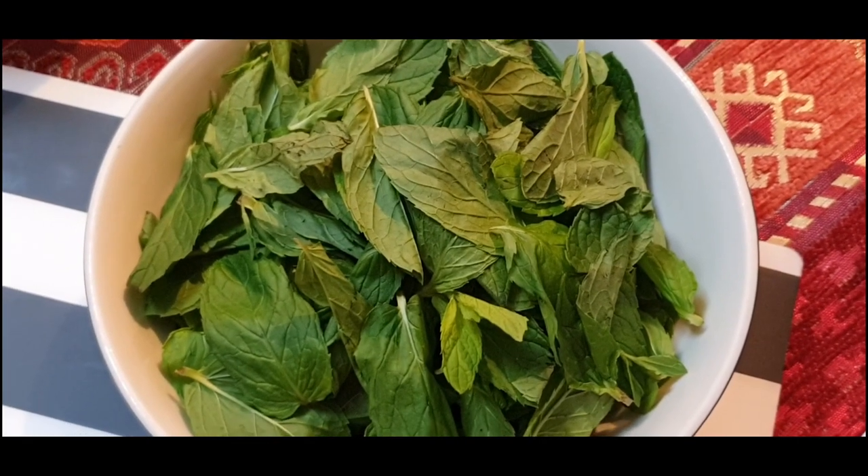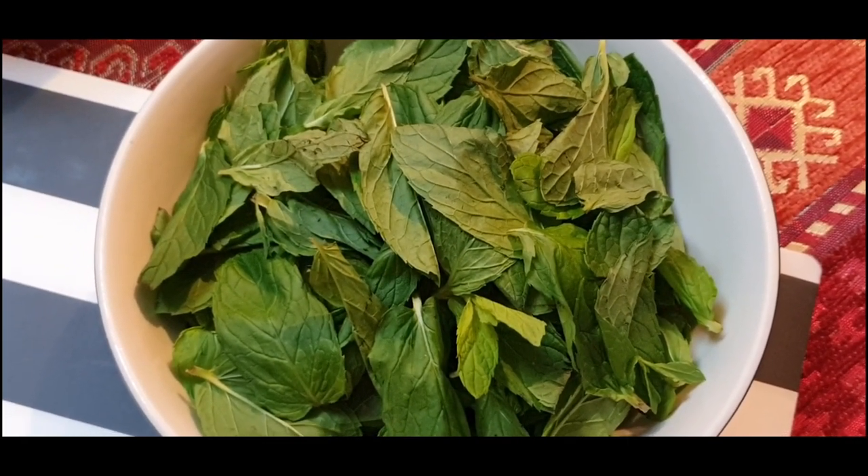This is the mint leaves, also removed from the stem, to be cut into small pieces.